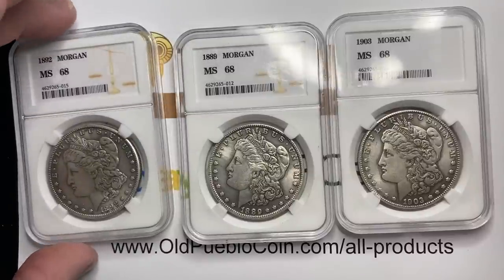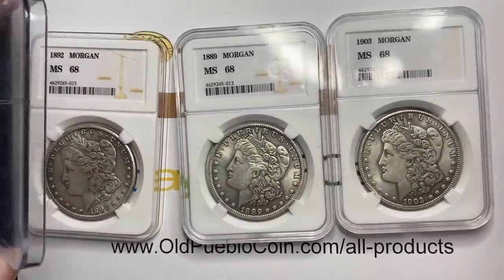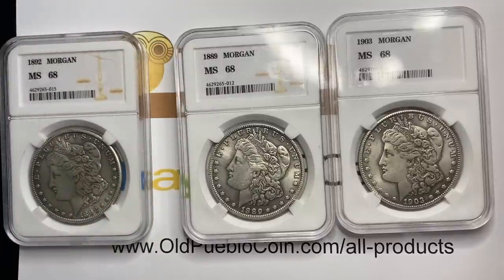So we're talking about a couple things. First of all, an NGC slab shouldn't just come apart — that is a telltale sign. So I'll look at a couple things that are going on with the slabs themselves, and we'll look at the coins.